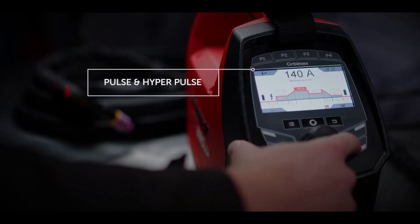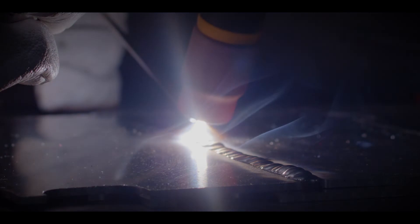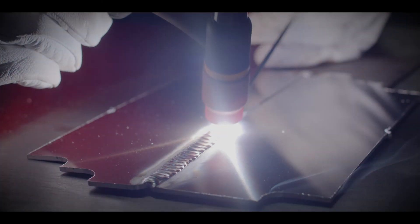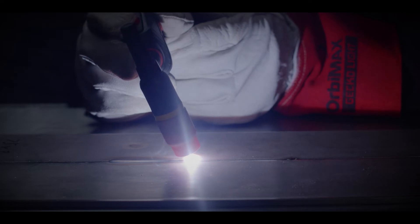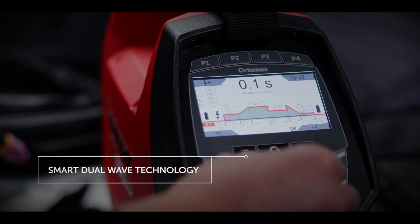Unique to the TX230 is HyperPulse, which creates a narrow weld pool that solidifies faster, allowing for materials of 0.1mm and above to be welded fast and efficiently, reducing noise in the process and protecting your staff.